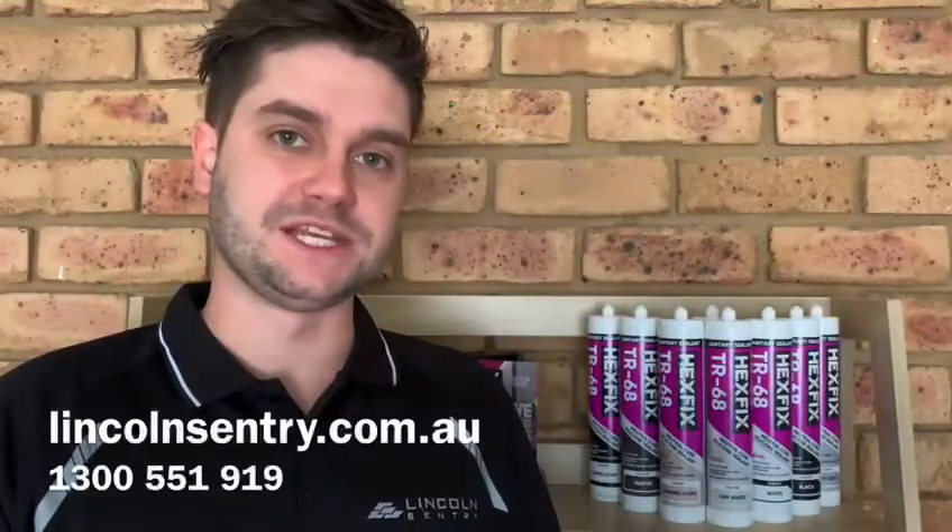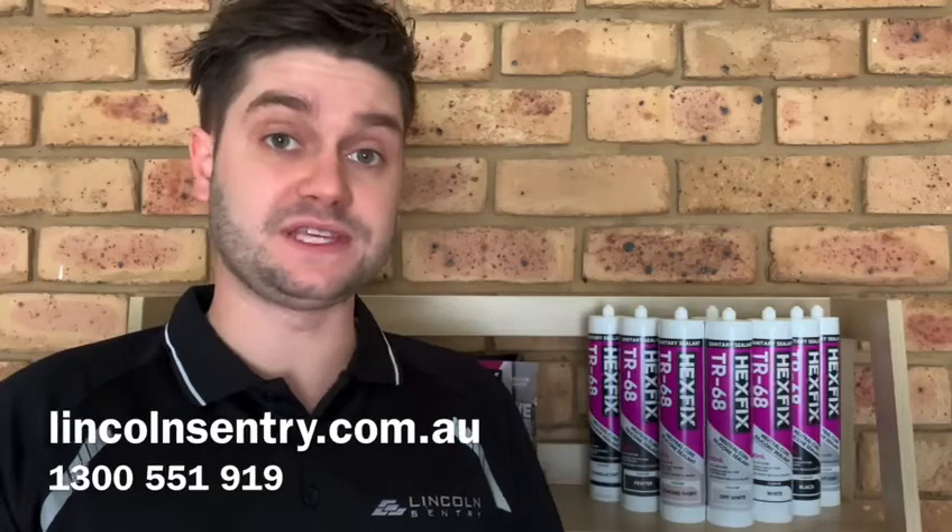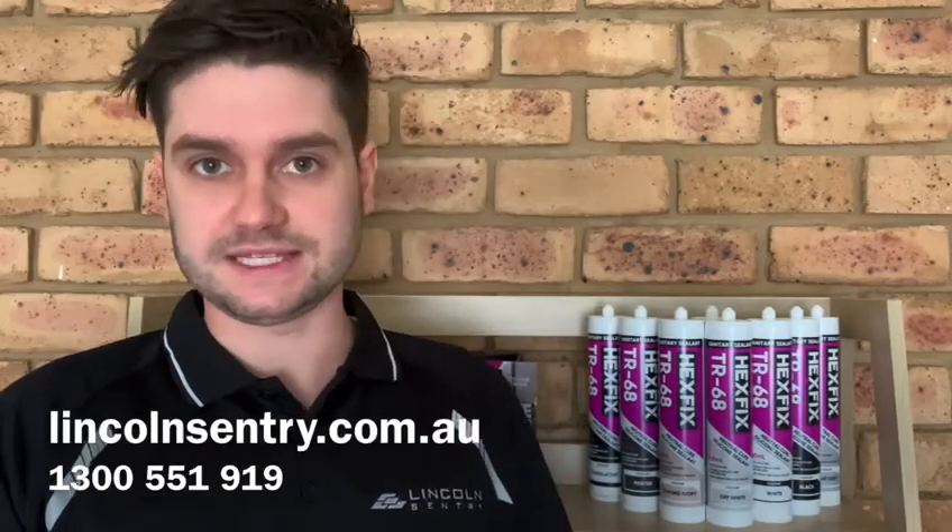Hi, I'm Ryan Smith from Lincoln Century, here to introduce Hexfix TR58 and Hexfix TR68 by Lincoln Century.